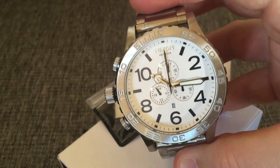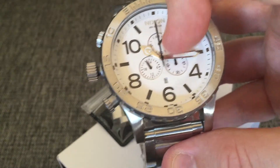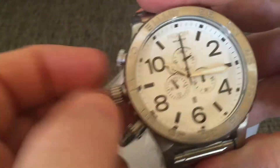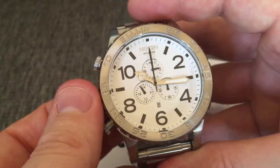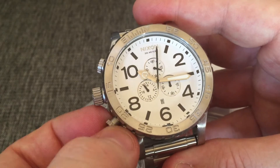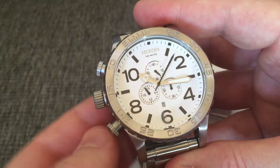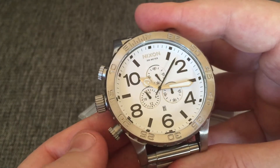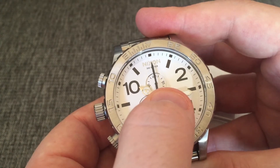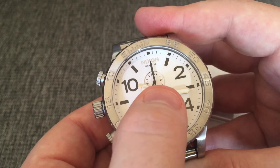It features 300 meters waterproof with the typical chronograph time-taking system. I can start the chrono here for you. You start it with the button below - that is the time-taking mode. You can pause and you can reset. And the second hand is the one behind there that moves all the time - that's the seconds.